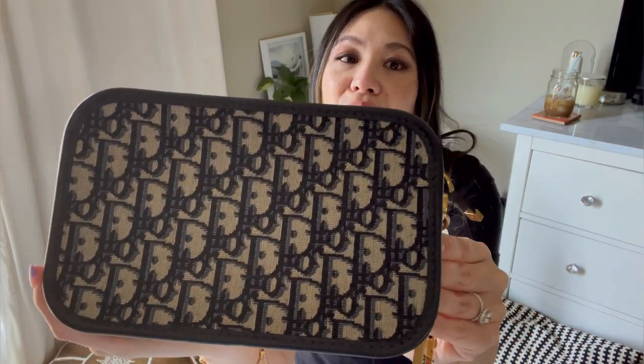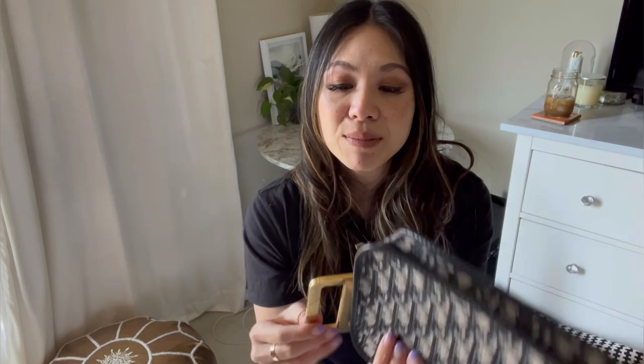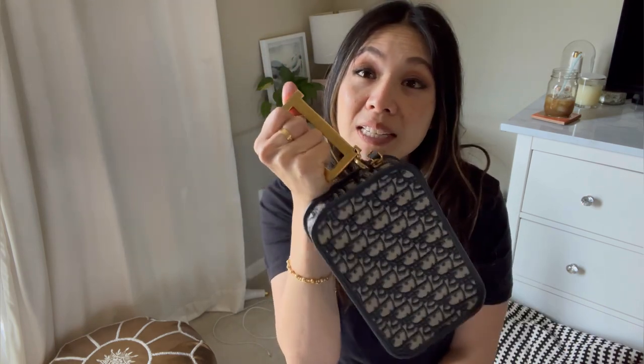Here she is — this is a Dior Quake in the Oblique print, the textile fabric print lined with, I believe, calfskin leather. It has a nice D clasp at the end. It is very substantial, very heavy, and it definitely feels very luxe, so you're getting quality. It does clasp onto any bag — I know a lot of people put it on their Dior tote bag. It's meant to be held by the clasp and used as a little clutch.